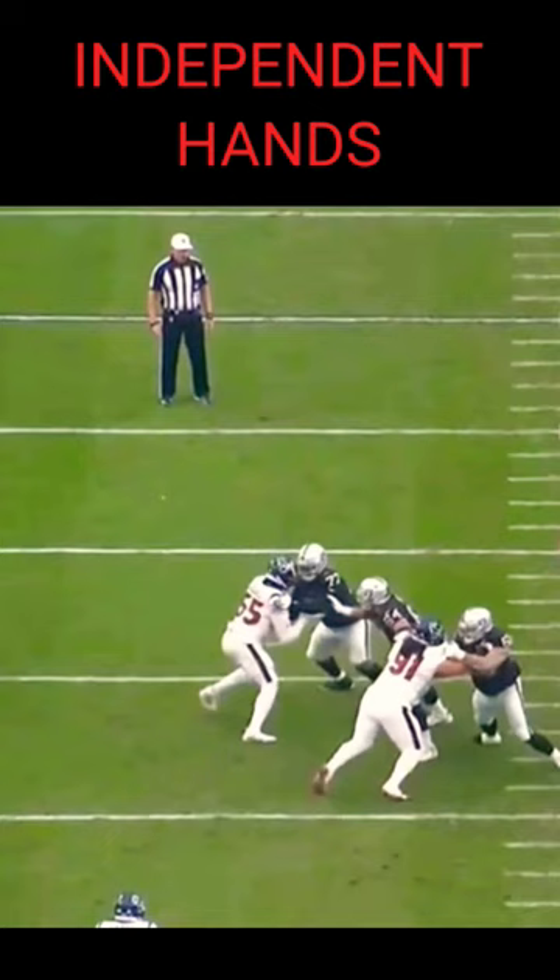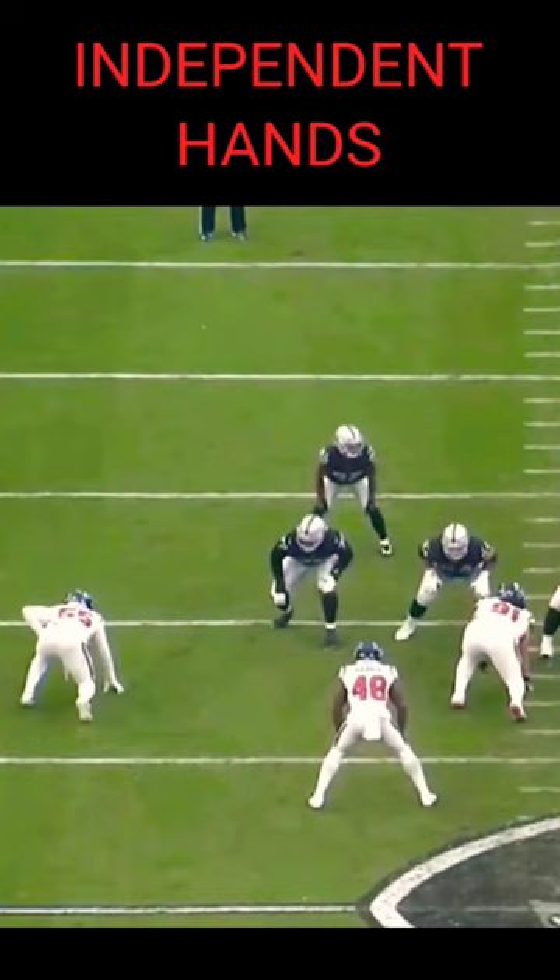That's a really nice job to be able to stop the move. Now, 55 from a pass rush perspective is trying to fake to the outside, get that right hand up, and then spin back around. But Munford does not fall for it. Independent hands — it's a big part of playing football, and you have to be able to do it if you're a tackle.